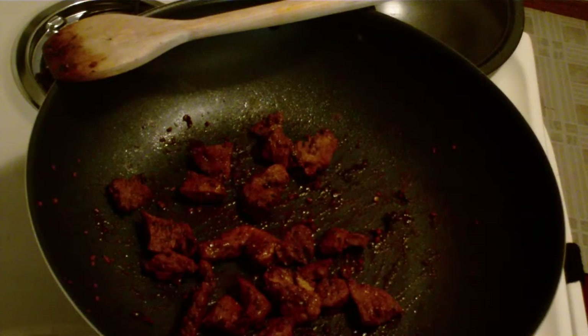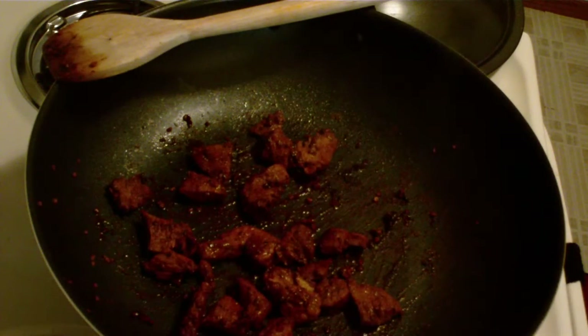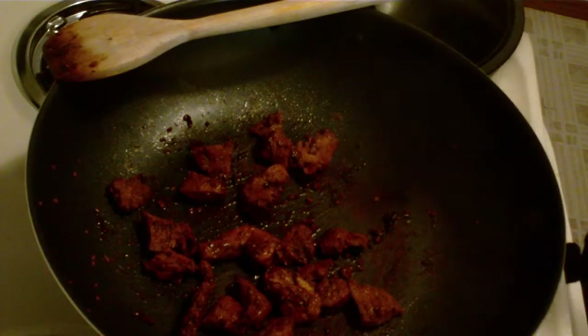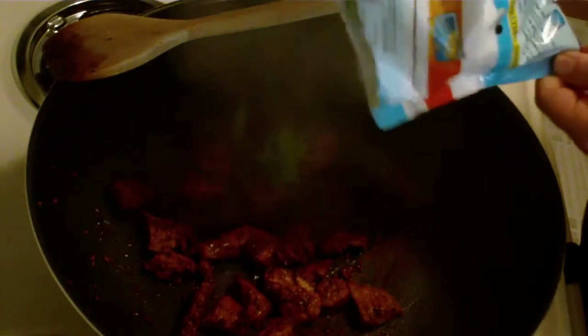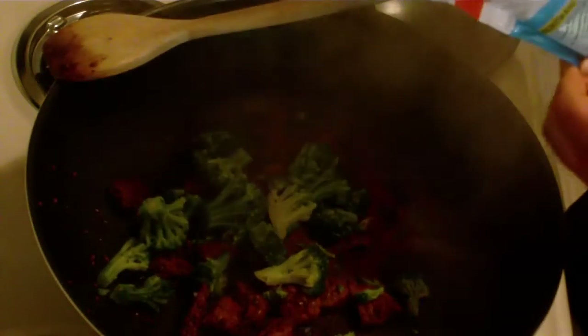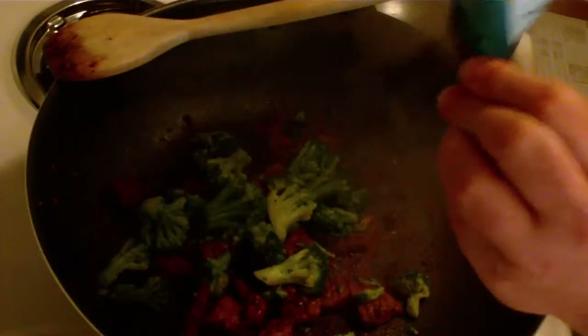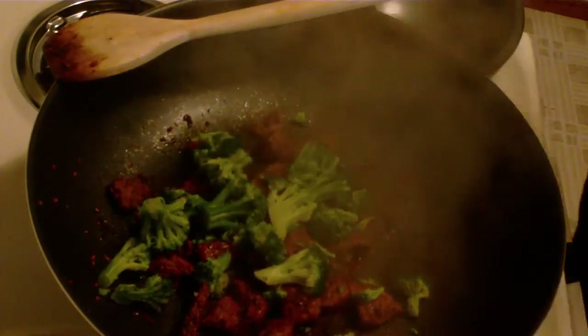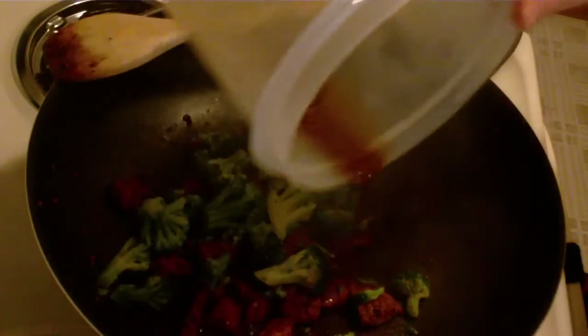Alright, it looks like my broccoli is done. I'm only gonna throw in about half a bag of this broccoli and save the other half for lunch tomorrow. Doesn't that look pretty — what a great color combo! I'm gonna go ahead and dump in the rest of my marinade here.